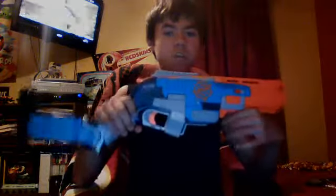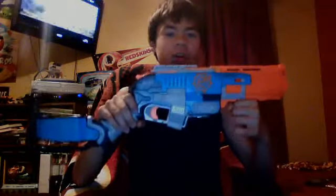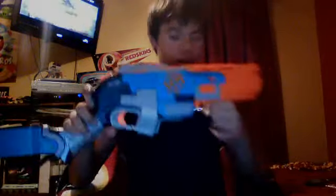Yo, yo, yo, what's up? I'm finally here doing a review on a Nerf gun. And I am here reviewing the Nerf Sledge Fire.